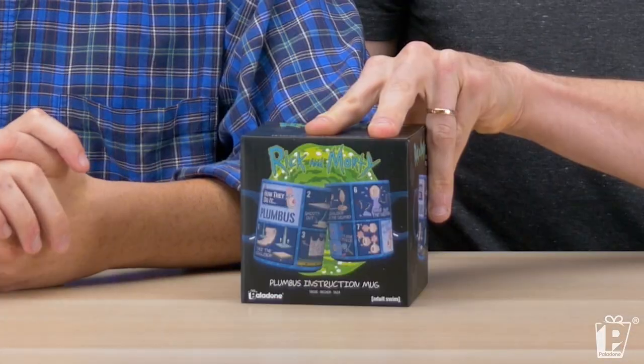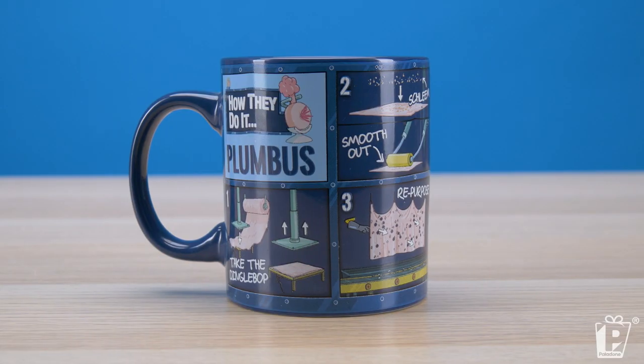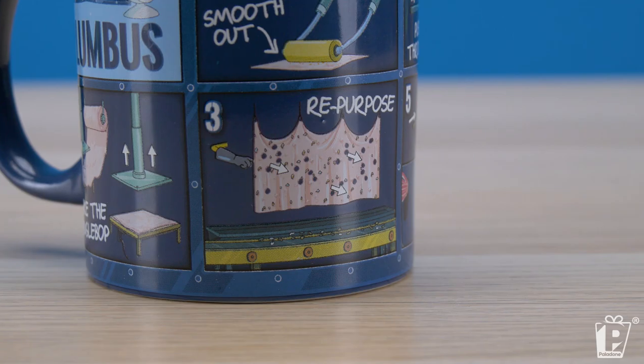It's got a nice lid there which will stop the coffee from spilling out everywhere. Do you know how a plumbus is made? I've got a pretty good idea — I have watched that scene far too many times. You take the dingle bop, then you smooth out the shleem. If you haven't got the idea already, this is what the mug is — it's a step-by-step instruction mug on how to make a plumbus.